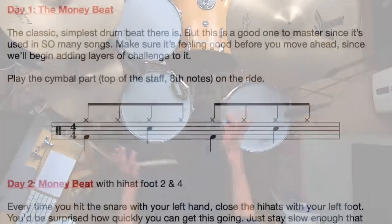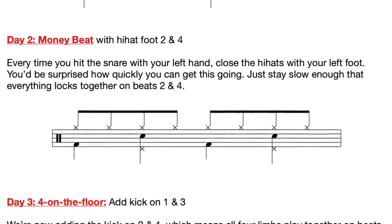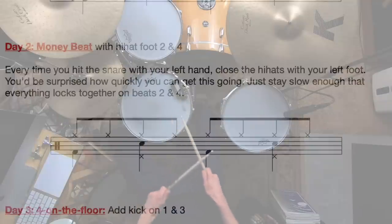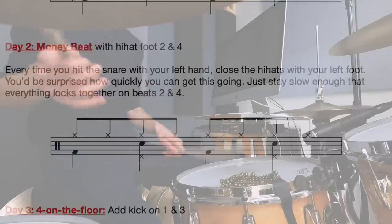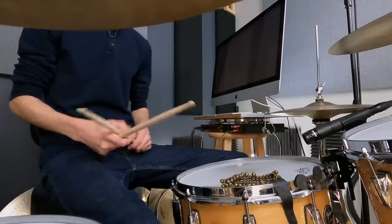From there, all we do is add in little details or tweaking little things — taking out notes, adding notes. Day two: add the left foot closing on two and four with the snare, so left foot plays with left hand. That's actually not that hard. When you get this going, you have all four limbs working and it's not as hard as you think — it's just the left side of your body working together. Then day three: we add kick again with the snare, so everything happens on beats two and four, which gives us a four-on-the-floor groove because our kick drum is now playing quarter notes.